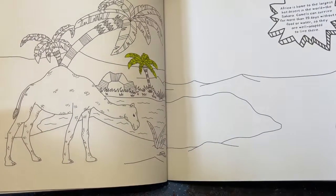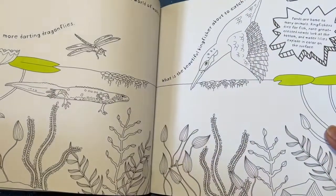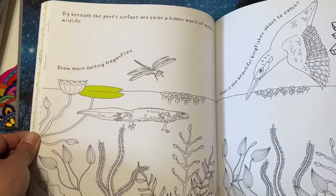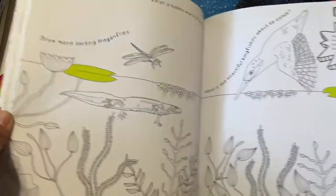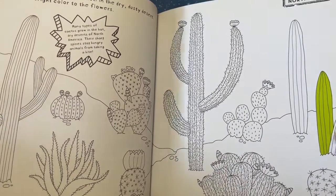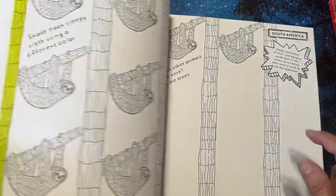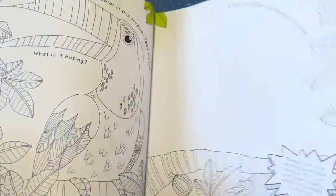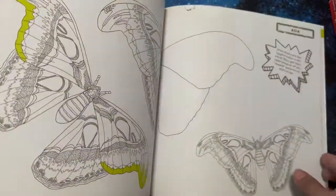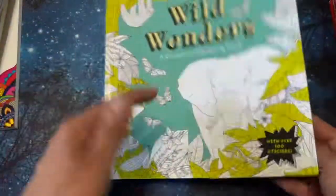This one from Book Outlet is called 'Wild Wonders' and it says 'create a lush oasis in the desert.' I like how it has a little tidbit — like this one's on Africa — but I'm just not into adding things like 'draw more darting dragonflies' or 'create a scene of lush green cacti in the dry dusty desert.' I just don't see myself using this book. If anything, I would use Joanna Bassford's '30 Days of Creativity' and her other one.